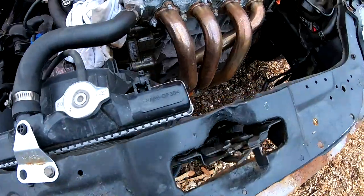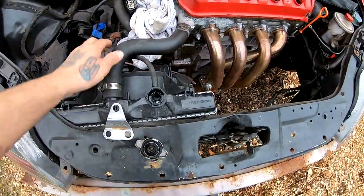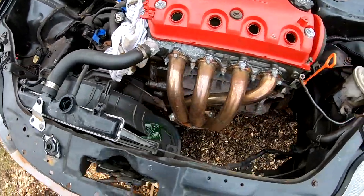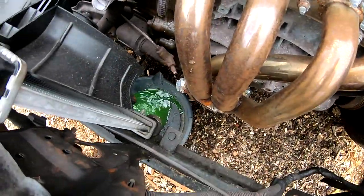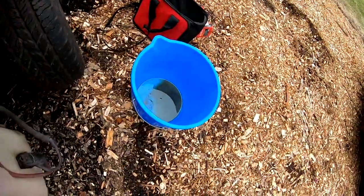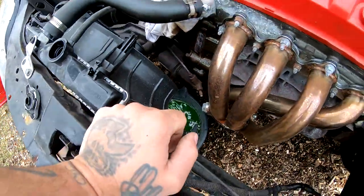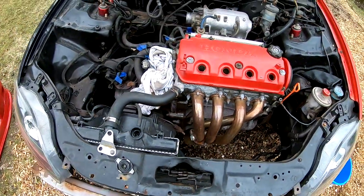Now I'm gonna come up here, take the cap off, and basically let that whole thing drain out. I'm not gonna reuse that fluid — I'm gonna go ahead and throw that fluid in here and then after I'm gonna throw it in a container and dispose of it. I'm gonna do the same thing with the oil.